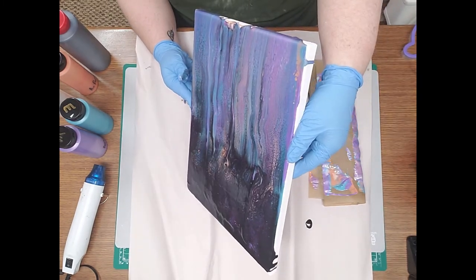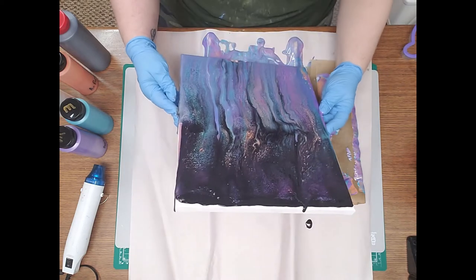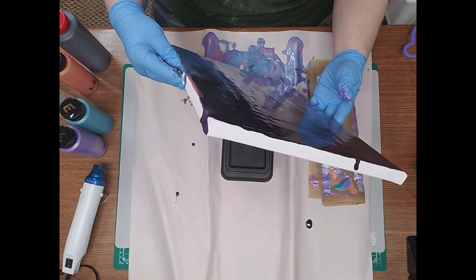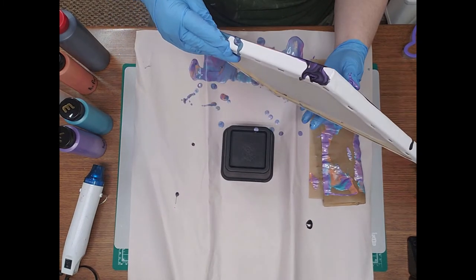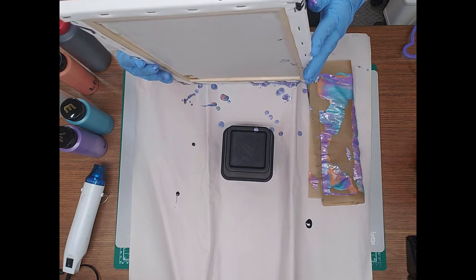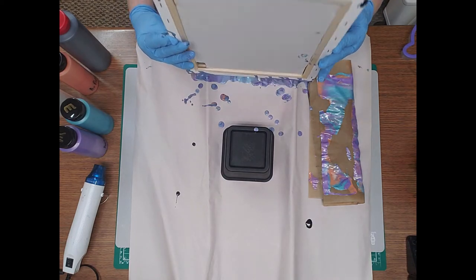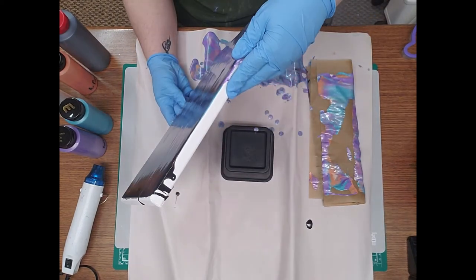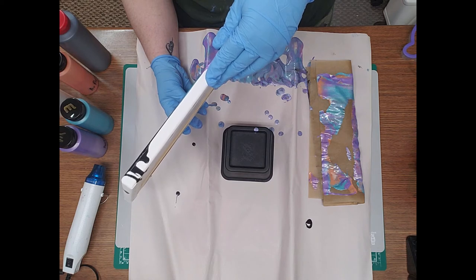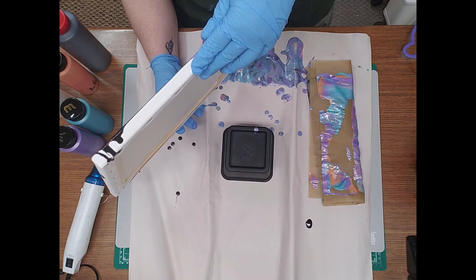It doesn't want to stretch that way. Maybe I didn't use enough paint. I am so bad — it's either way too much paint or not enough, I can't seem to find the happy medium. I'm trying to tilt it enough to cover this bottom spot and it doesn't want to cover. I'm going to say I didn't use quite enough paint — that's okay, we're gonna make it work.